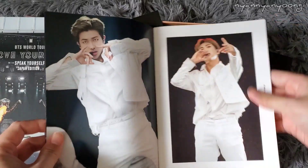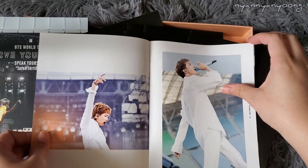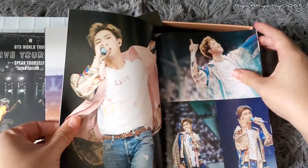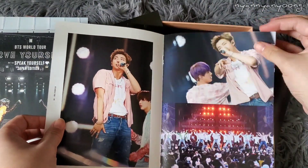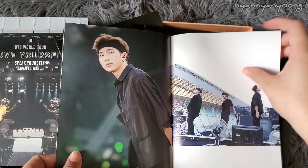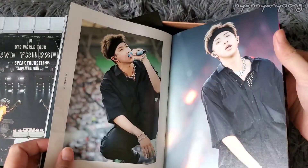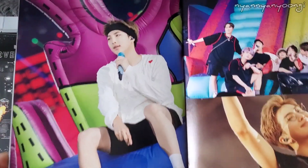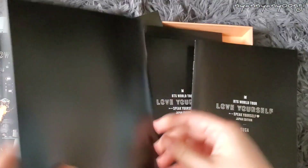Look at Namjoon — oh my gosh, look at his little pinky sticking out, that's so cute. Look at the necklace, the collarbones — whoa. Legs, thighs. Beautiful. This is so nice. And this is the making section at the end. That was Namjoon's photobook.